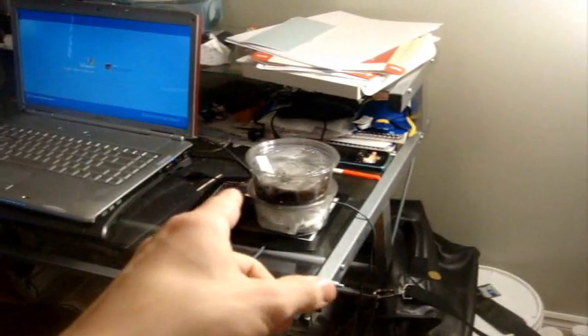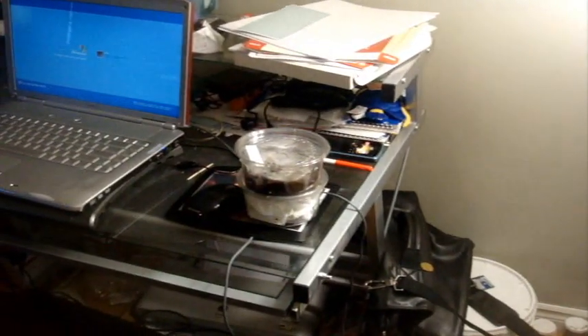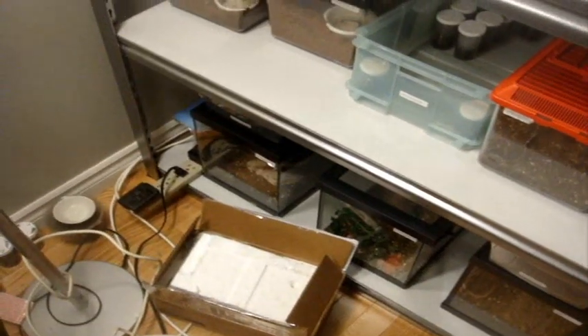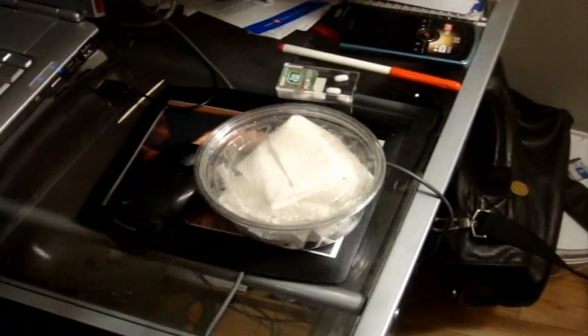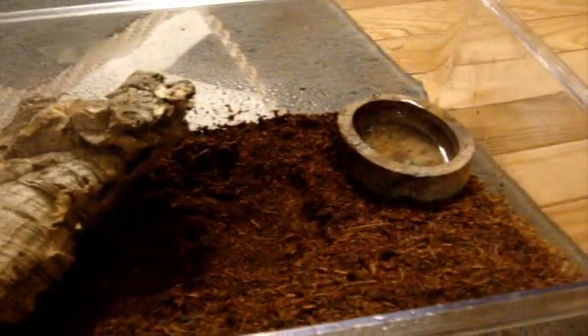Now this one here is a very unique one and you guys are in for a special treat. Since I was bummed out that Christine died — that was my Haplopelma vonworthi — I decided to replace her with this beauty. Here's the terrarium I'm going to use: a normal-size critter keeper with at least 80 to 90 percent of the whole terrarium covered with eco earth, a little cork bark, and a little water dish.